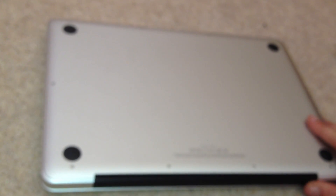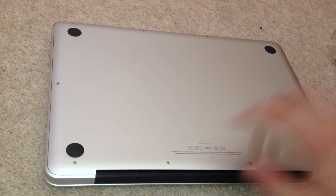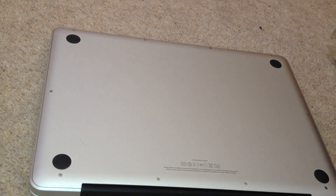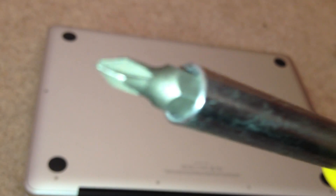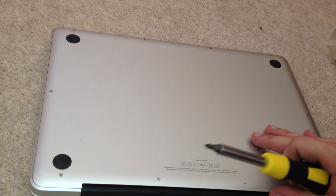So basically what you have to do is, on the back of the case here, you have 1, 2, 3, 4, 5, 6, 7, 8, 9, 10 screws to take out. Alright, I need a Phillips #0 — very small. I just went down to Argos and bought one.